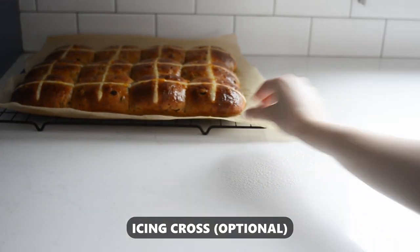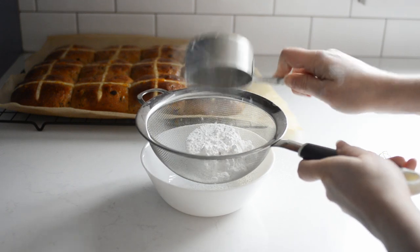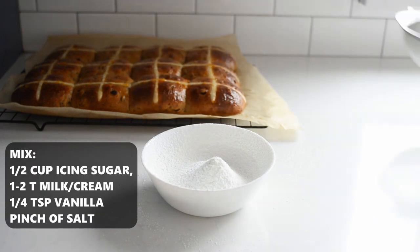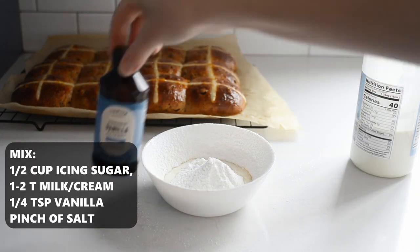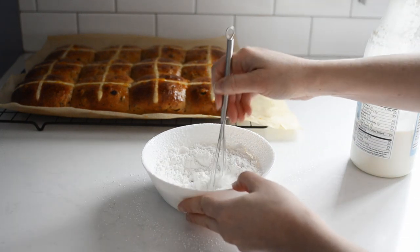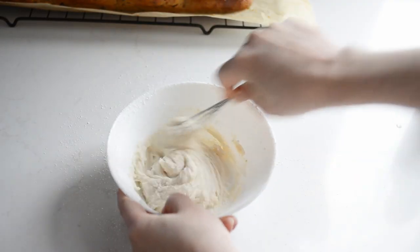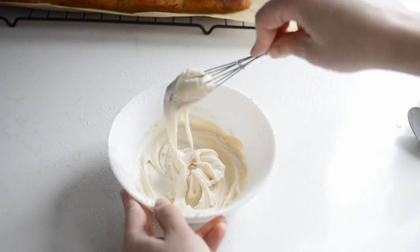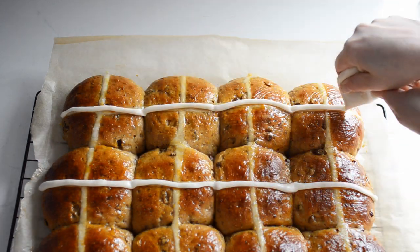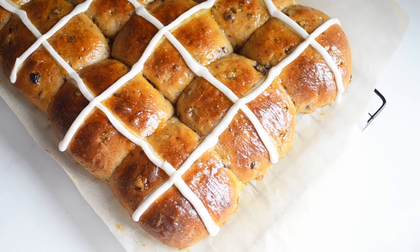If you want, you can also pipe an icing cross on top. My grandma would always pipe on an icing cross, and I don't think she even did the flour cross. If you do one, you don't really need the other, but the icing does add a little extra sweetness. In a small bowl, mix together half a cup of powdered sugar, 1 to 2 tablespoons of milk or cream, a quarter teaspoon of pure vanilla extract, and a pinch of salt. You don't want the icing to be too thin, because otherwise it will run right off of the rolls, but you want it thin enough so that you can pipe it. You don't need to do both types of crosses — I just wanted to demonstrate both. And if I had to choose, honestly I would choose the icing. It's probably not as authentic, but the flour cross actually gets a little bit tough and it's kind of hard to chew.